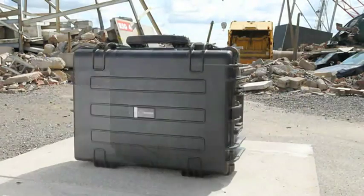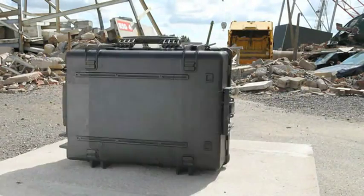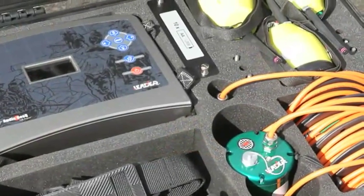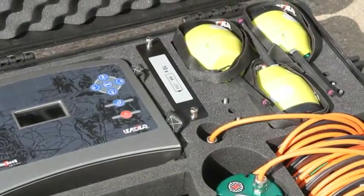The wireless Audio Rescue System is supplied fully self-contained in a lightweight portable protective case. The case is totally waterproof and, with its foam padding, protects the equipment from shock and vibration.